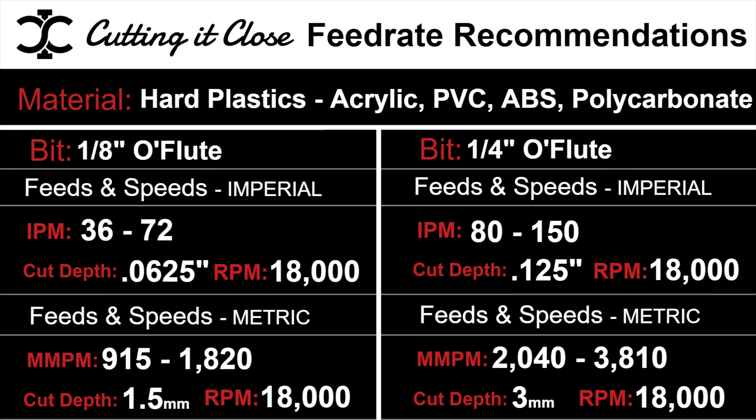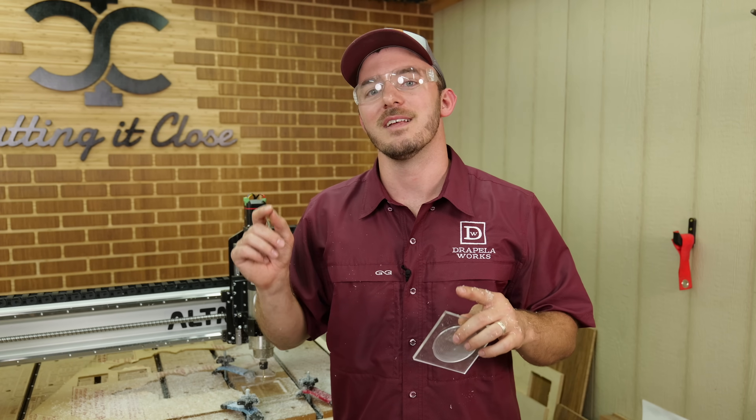Here are the settings on the screen that you need to be running these bits at — standard across the board for an eighth-inch and a quarter-inch bit cutting into hard plastic just like this acrylic. Hope these feeds and speeds help.